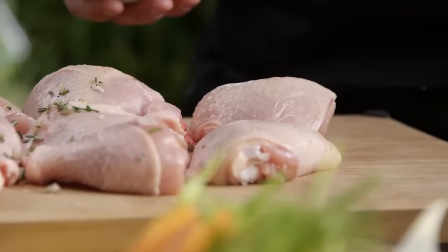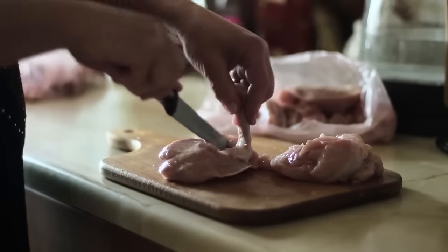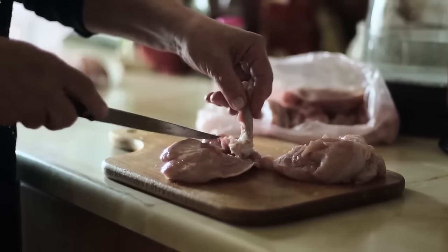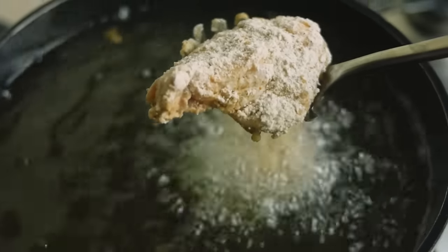Using boiling water in this way helps to render out excess fat, resulting in a leaner meal. As a result, you can get the perfect crisp without having to cook out that extra fatty tissue. The method is pretty simple, but it does require a little prep.